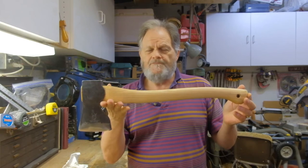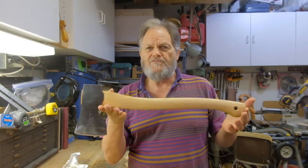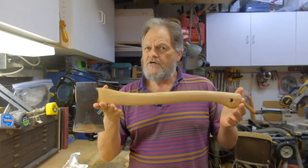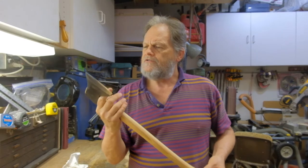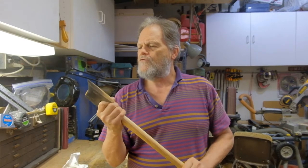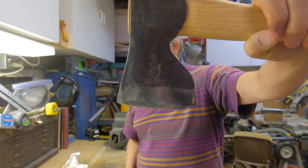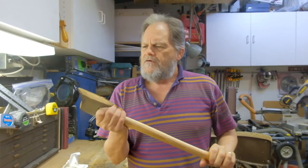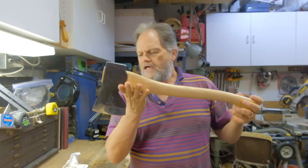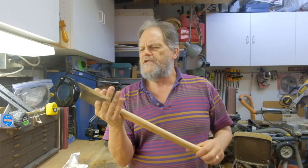I just wanted to do a quick review and modification guide of what I've done to the 19-inch Husqvarna Carpenter's Axe. It's a forged axe head — really nice. You can see the maker's mark forged into the head. I purchased this primarily as a carpenter's axe, sharpened it appropriately for me, and modified it for that purpose.